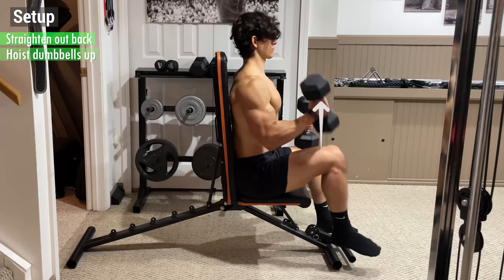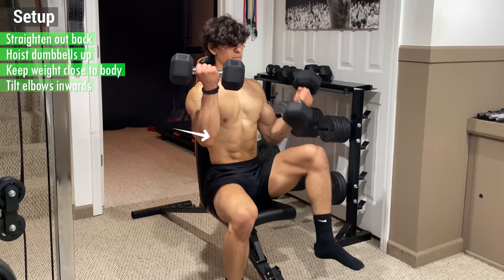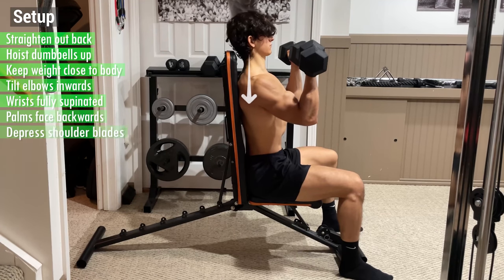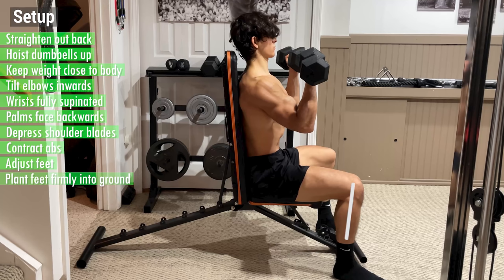Then straighten out your back and hoist the dumbbells up one at a time by kicking up your knee. Keep the weight close to your body and tilt your elbows inwards until your wrists are fully supinated and your palms face backwards. Then depress your shoulder blades, contract your abs, and adjust your feet into a comfortable position before planting them firmly into the ground.